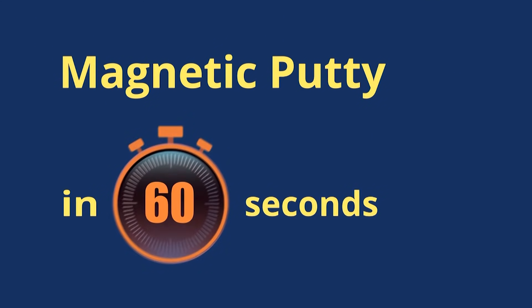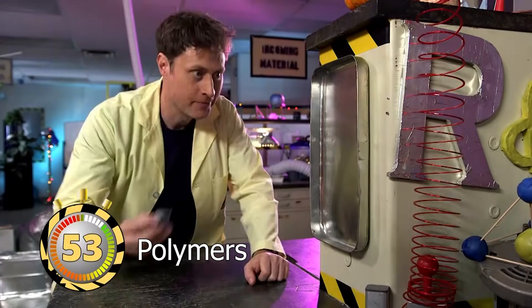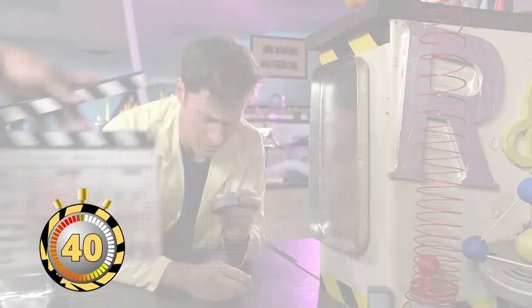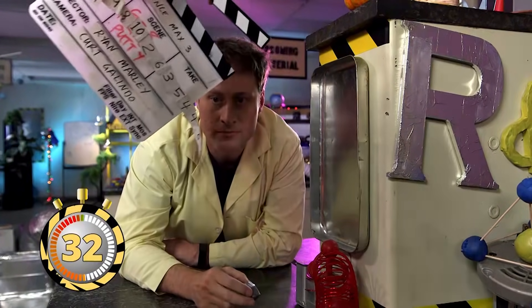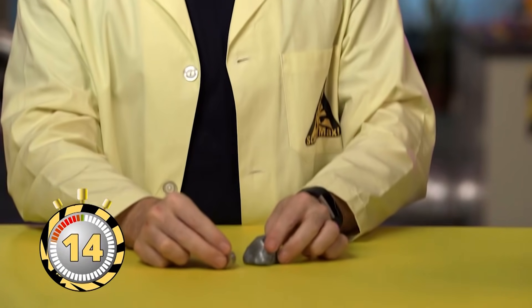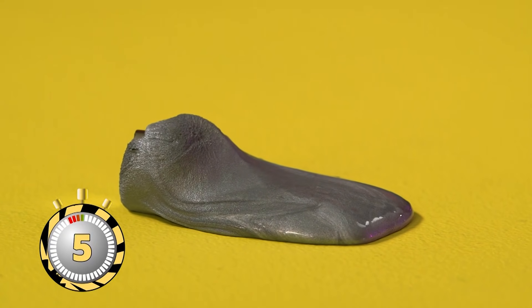Magnetic putty in 60 seconds. This is magnetic putty. The putty is made of polymers, which means it can flow over itself. It also has lots of iron filings in it, which is why it's attracted to magnets. It's not a magnet — it's attracted to magnets. This is magnetic putty, and this is a magnet. This is what happens over several minutes. And there you go — magnetic putty!